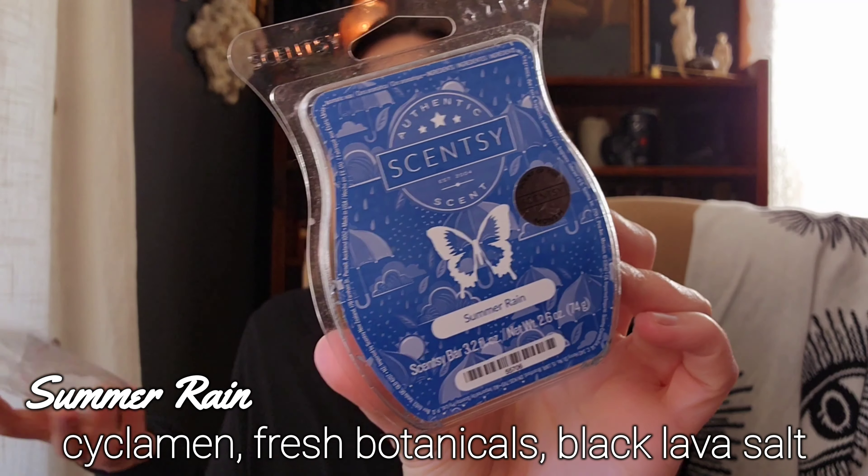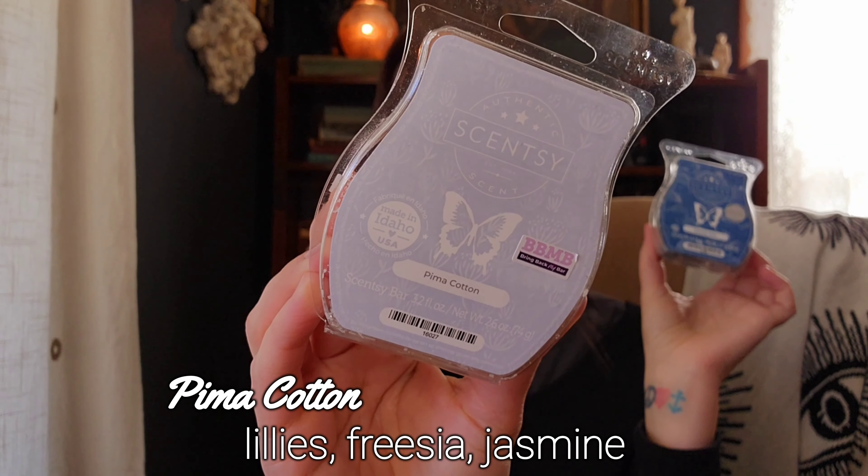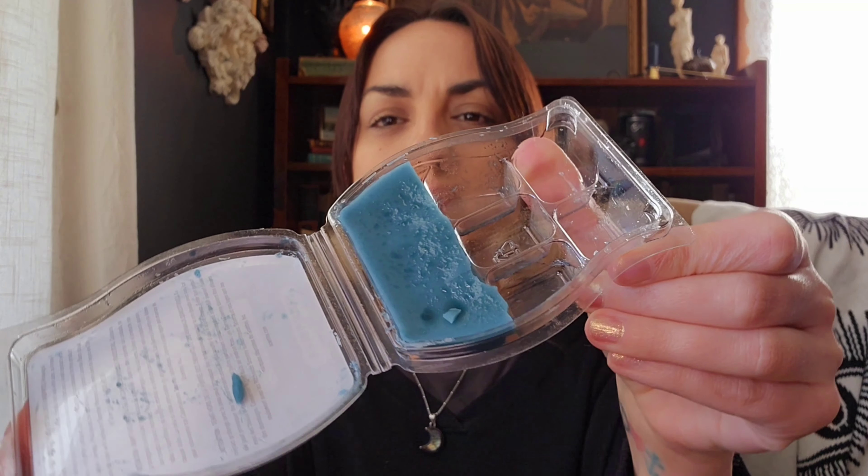I did really like Inclement Weather Party and would definitely purchase it again. I have two half empties here from Scentsy that I actually melted together — Summer Rain and Pima Cotton. I did these in warmers in the living room, dining room, and entryway, five of each scent. Summer Rain has — look at the bar, it's kind of going bad. I have that issue with blue wax; it goes bad faster than any other Scentsy wax. Summer Rain isn't my favorite even though I want to love it.